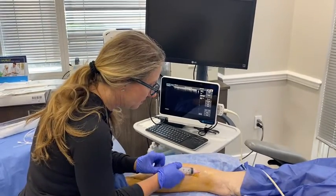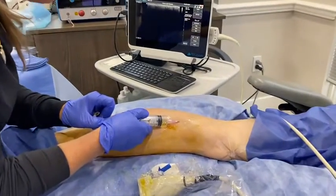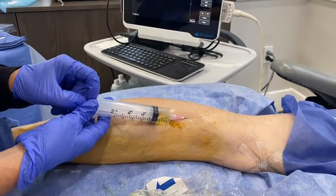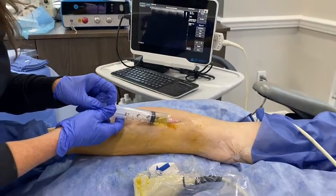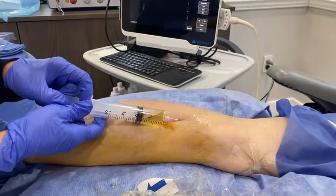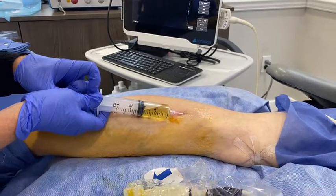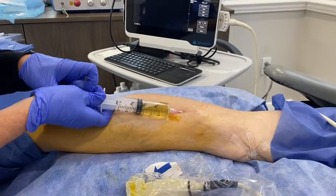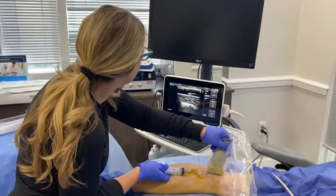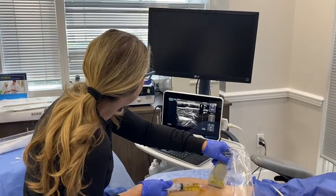We're gonna come off and we're just going to start removing the fluid from the cyst. And it's just filling up and you can see her leg like deflating. All of this fluid was in that pocket. And as it fills up you can see on ultrasound the cyst deflating as well.